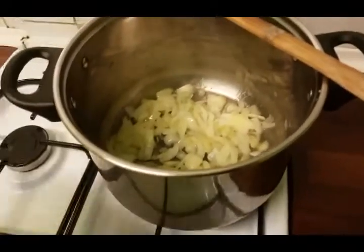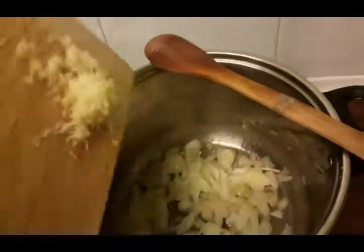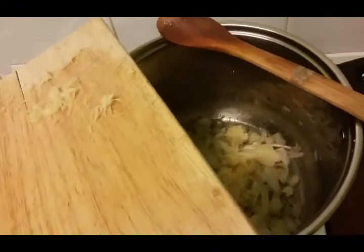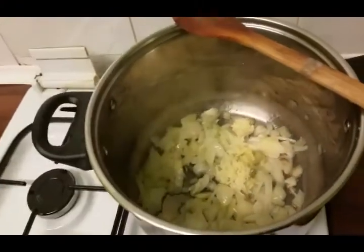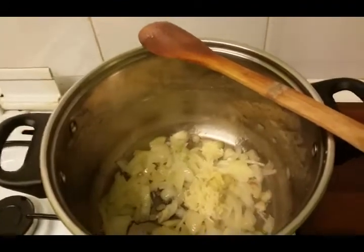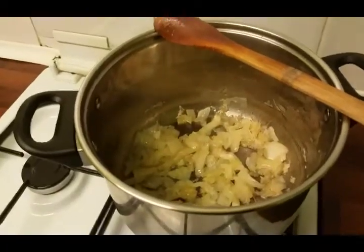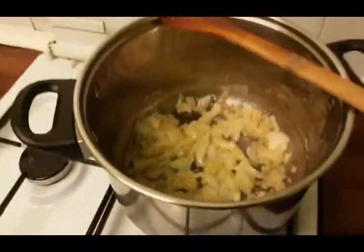I'm going to scrape the garlic off and we'll take it from there. I need a better camera with a stand — all things are possible, it's coming! Garlic is in. I'm going to cook it for about three minutes.